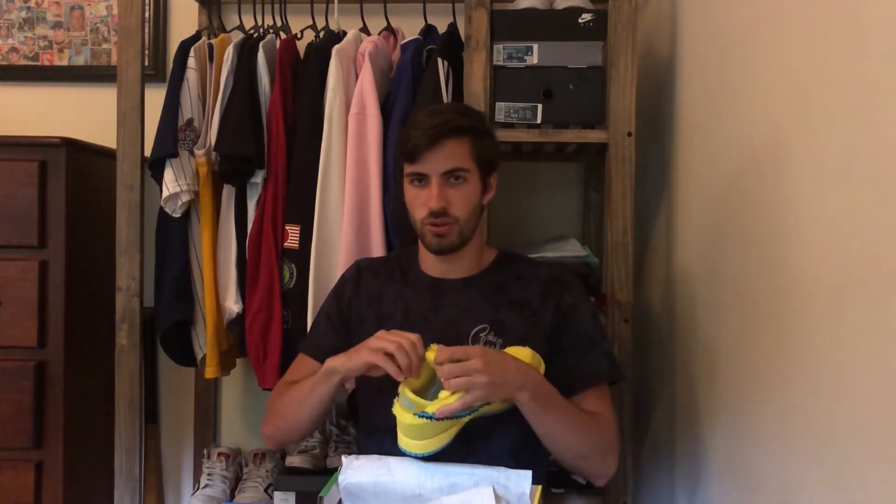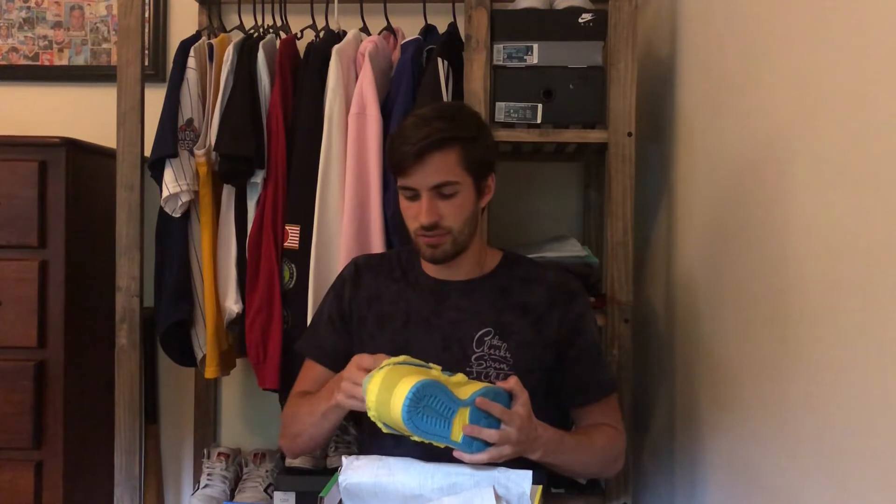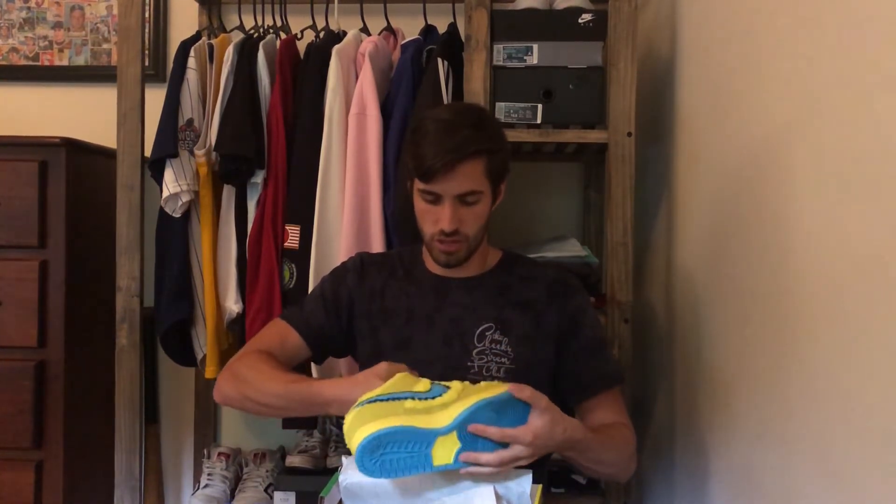If I had my choice I probably would have gone for the green pair — I think that was probably the best-looking colorway — but happy to have these in hand nonetheless. You can see there's a ton of crazy details, from the bear on the swoosh to the little zip pouch here. This pouch is pretty crazy — it literally goes halfway down the tongue, all the way down there. I mean, you could store a lot of stuff in here.